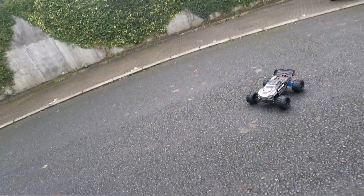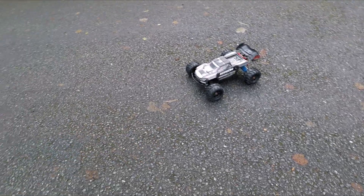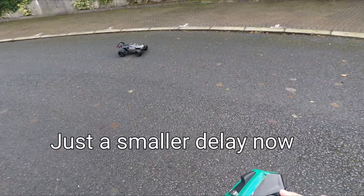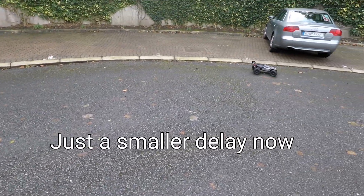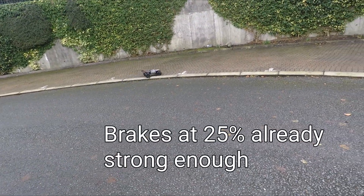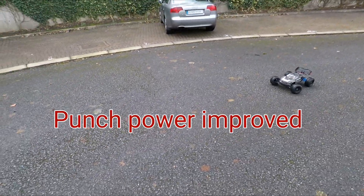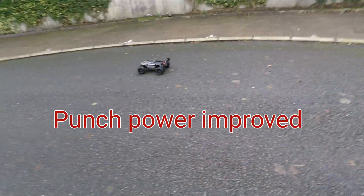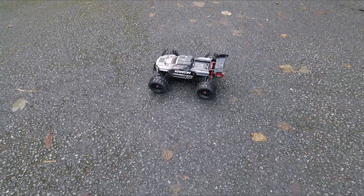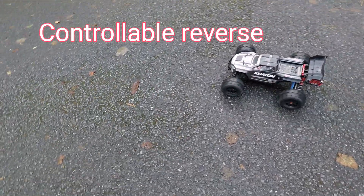I'm outside testing it now. There still seems to be some delays in acceleration. I'll just show the way I do the reverse.